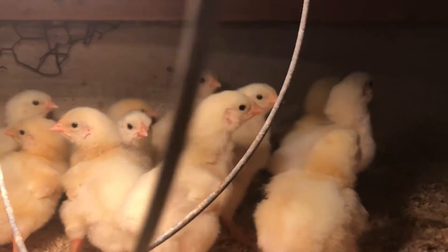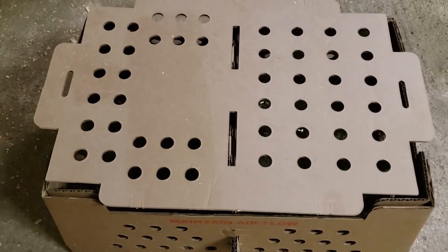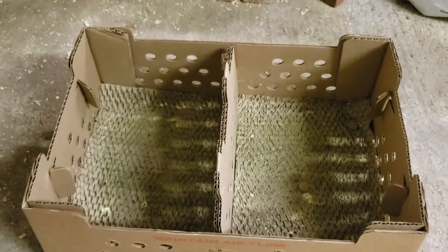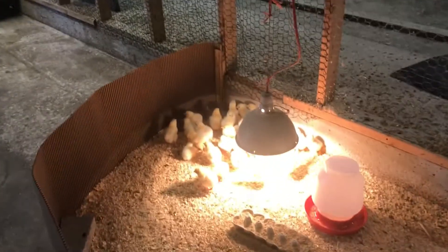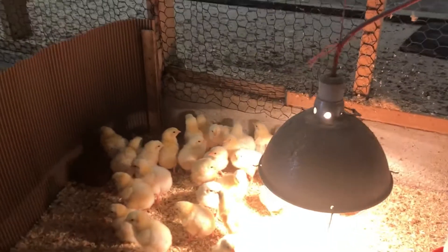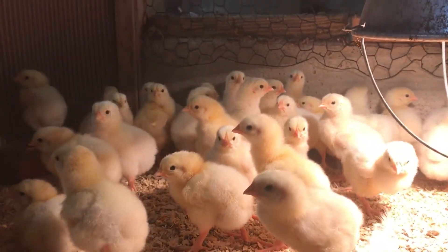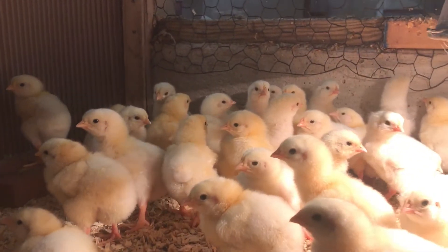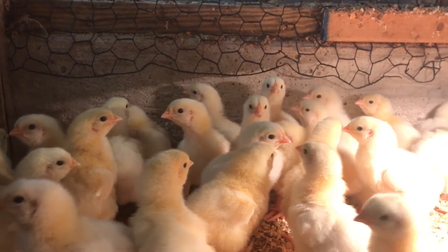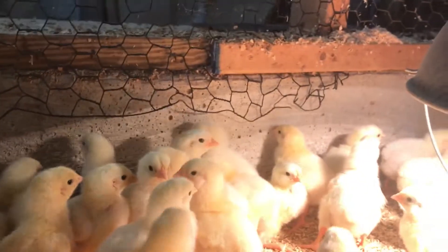These little puffballs arrived just a couple of days ago. They arrived in this little cardboard box, 37 in total, and they'll hang out here in this smaller enclosure for several days to maybe a week before they grow big enough to jump over the cardboard wall. At that point, we'll open things up and they'll have the entire chicken coop to run around in. So we'll check back with these little chicks once they start to feather out.